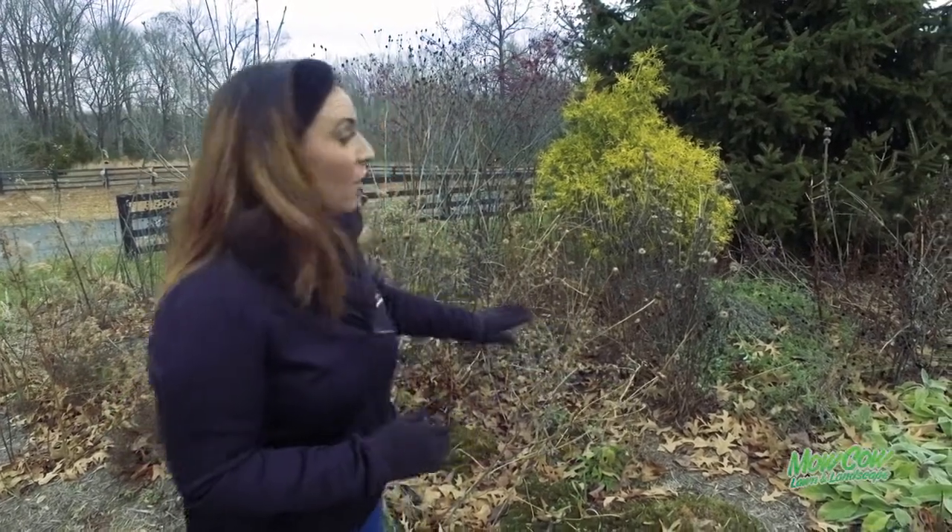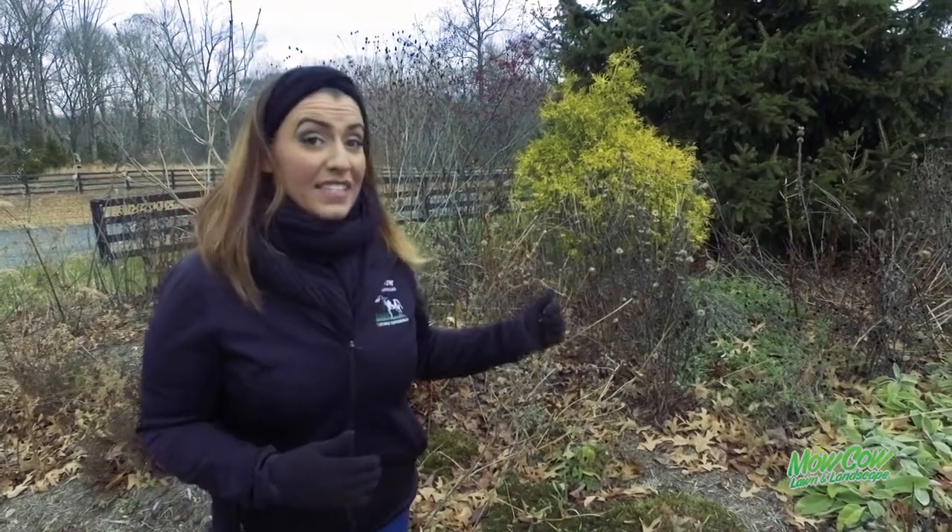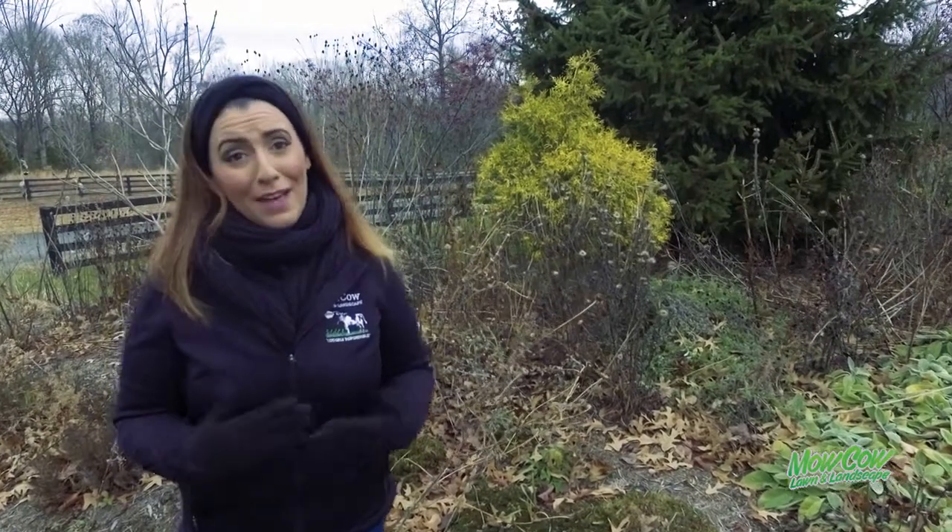Hey friends, Heather here with MoCow Lawn and Landscape, and you've got it right, tis the season to clean up your landscaping beds. We are ready to come out and cut back all of your perennials for the upcoming holidays, edging your landscaping beds and just making everything look great for your family and friends that come to visit.